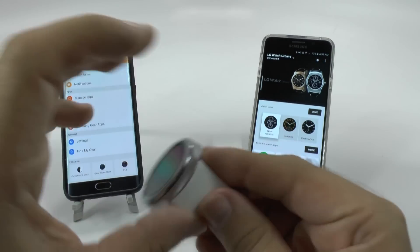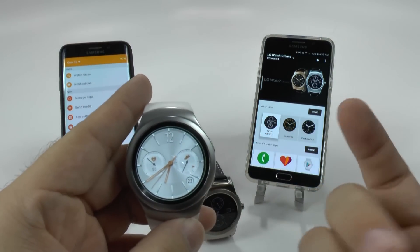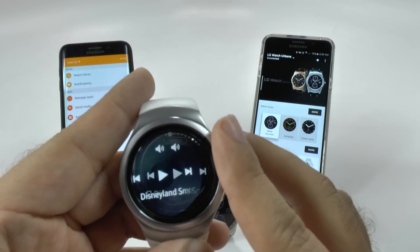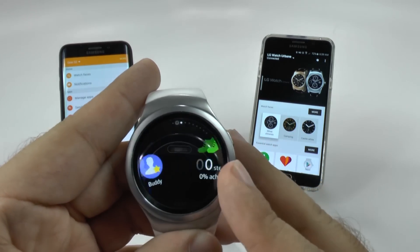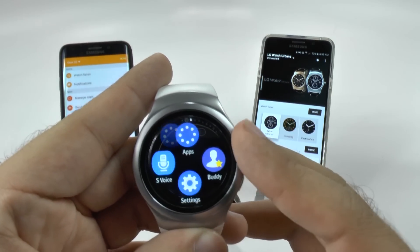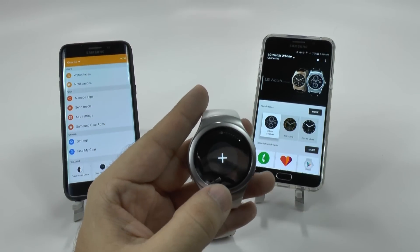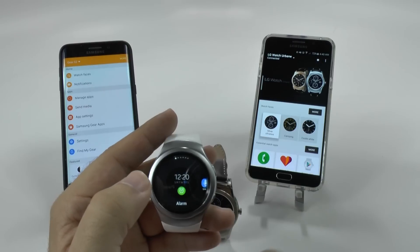When it comes to the Gear S2 from Samsung, navigation is a bit different. As you saw, I was swiping everywhere on that one. You can swipe on the Gear S2, but it's more easy to navigate with the ring. So it's a simple process of navigating through the ring. When you're on the home screen, if you go left you have your notifications, and if you go right you have widgets. Something I'm very surprised Android doesn't have, because they pretty much invented it on our smart mobile devices. You can also add widgets very simply and easily.